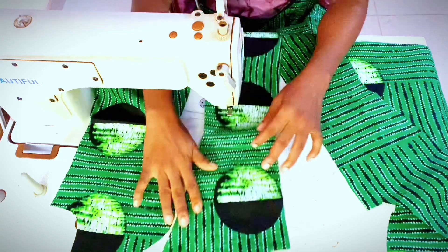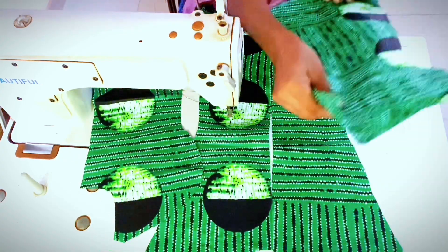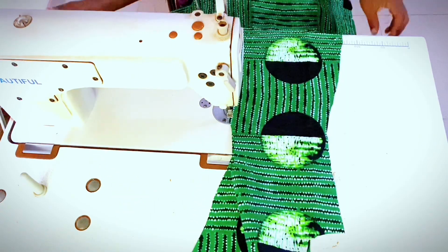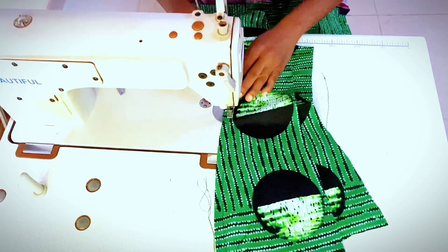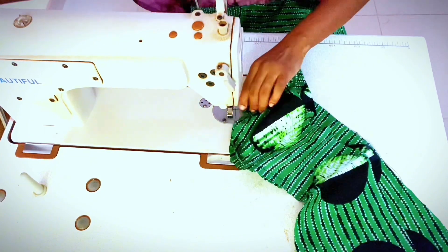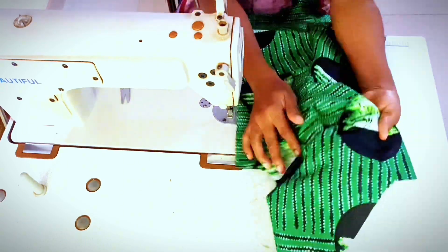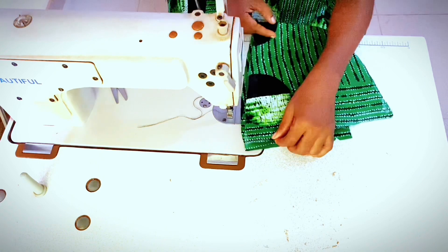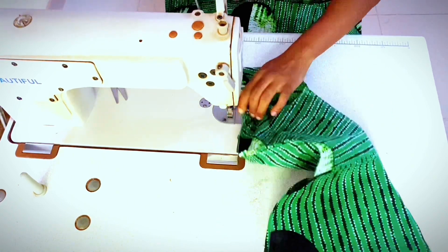Here we have the front pieces. Lay the side front on the center front, right sides facing on both sides. Starting from the blouse hem, sew by 0.5 inch all the way to the armhole, ensuring the fabrics match up. On reaching the armhole, notch along the seam line to open up the curves. See the right side after sewing, then go ahead to sew the other front piece in the same way, starting from the hem to the armhole.